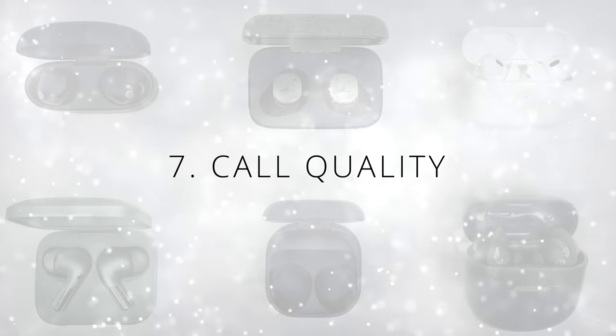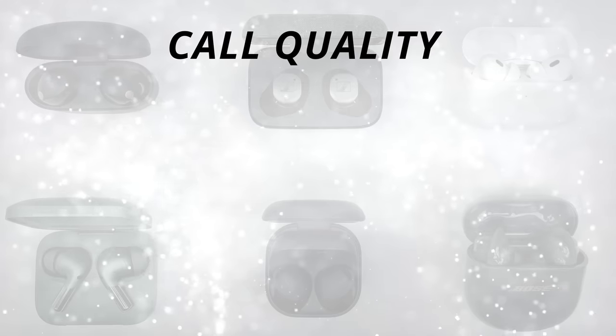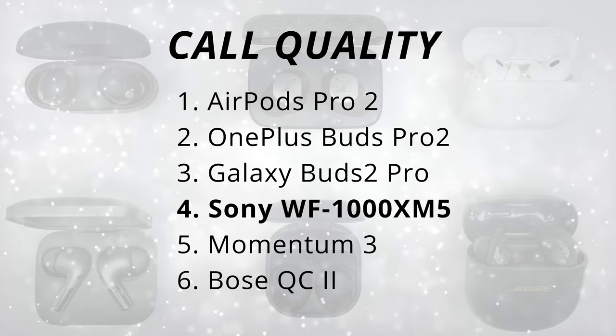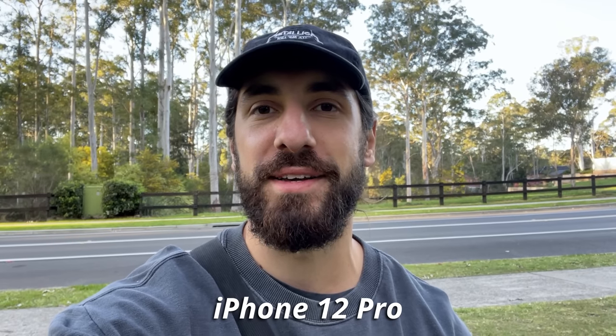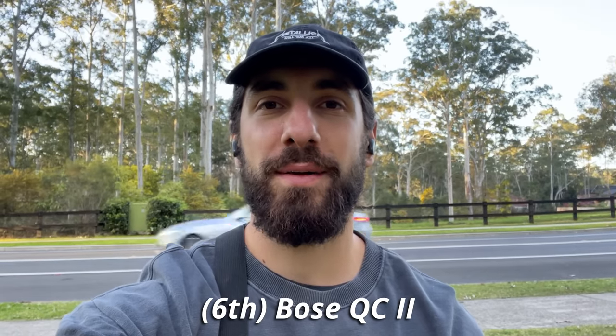Next category is call quality. The XM5s have been massively improved over the XM4s, though they're still not the best call quality out there — ranked in the fourth spot. The AirPods Pro 2 are in a league of their own when it comes to call quality. Here are all the samples ranked worst to best so you can hear the quality for yourself. Recording the audio of my iPhone 12 Pro microphone so you get an idea of the noise going on around me. Here is the call quality of the Bose QuietComfort Earbuds 2.